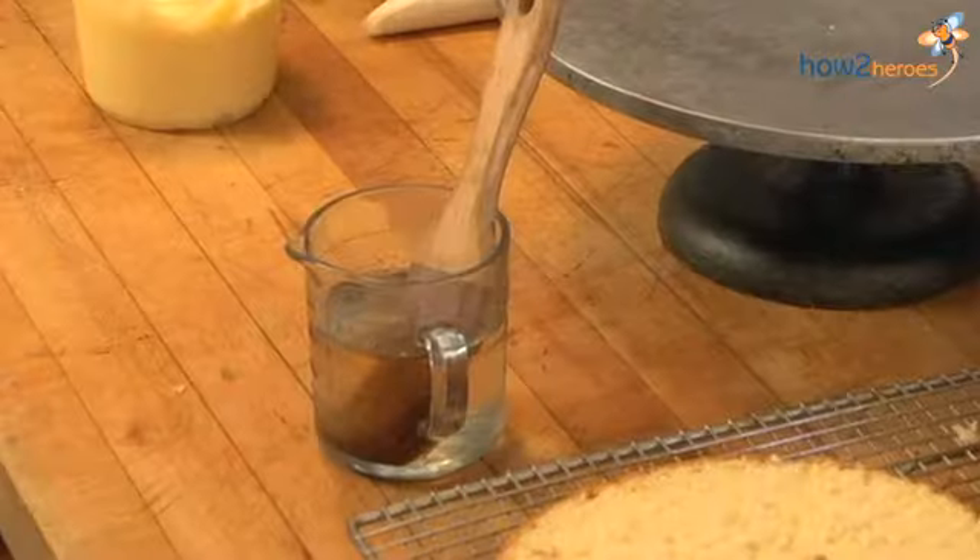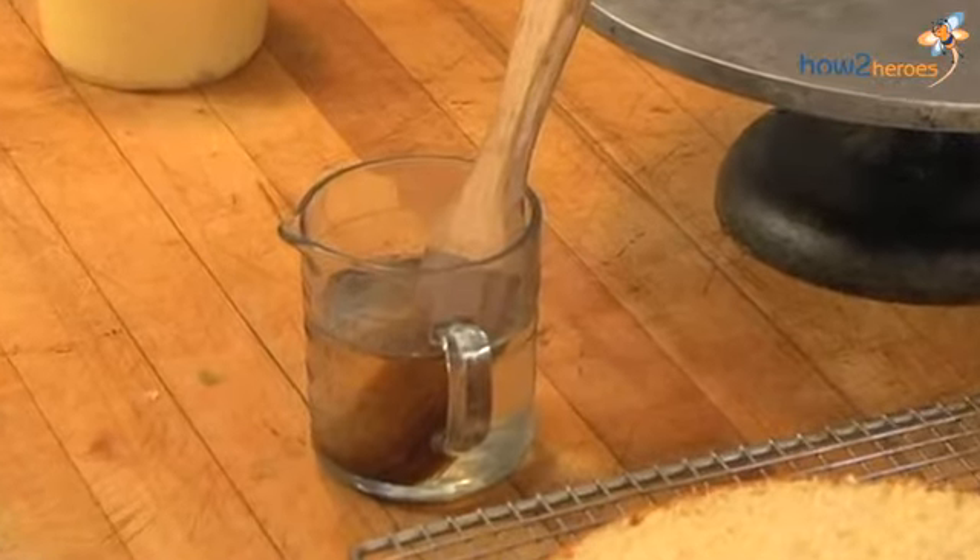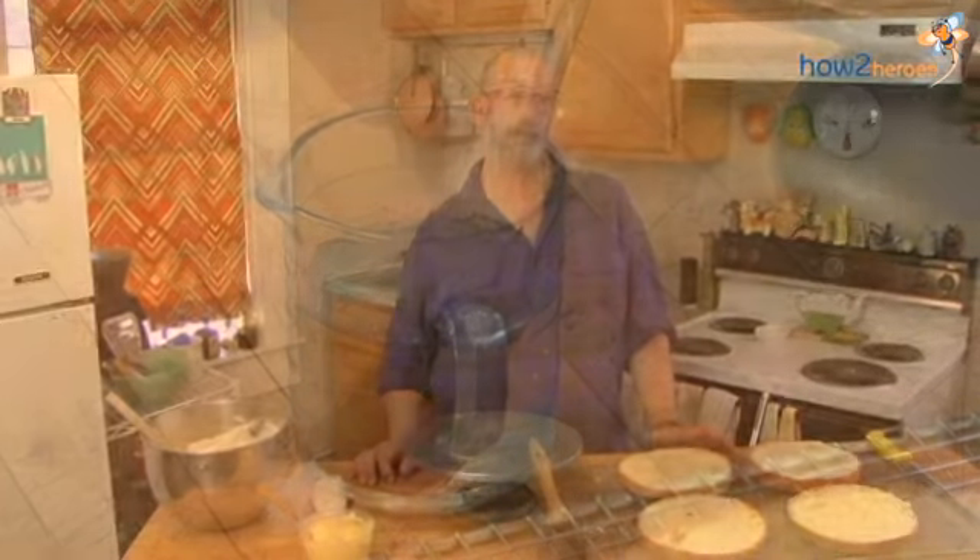Before we fill the cake though, we're going to moisten it with some simple syrup. The great thing about this cake is it's a sponge cake and it will absorb moisture, so that's an additional thing to give you a nice texture. This is also an opportunity to add flavor to your cake. You can make just a basic simple syrup which has no flavor but makes the cake moist.